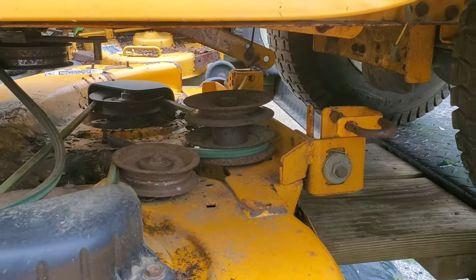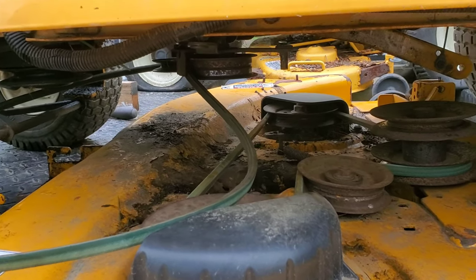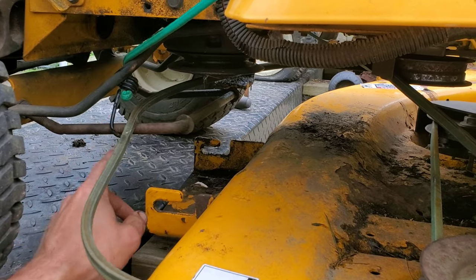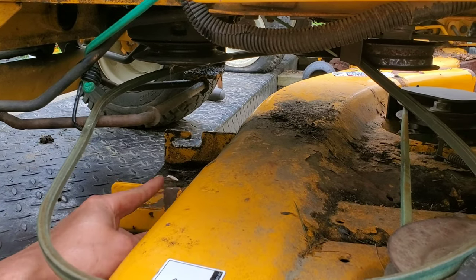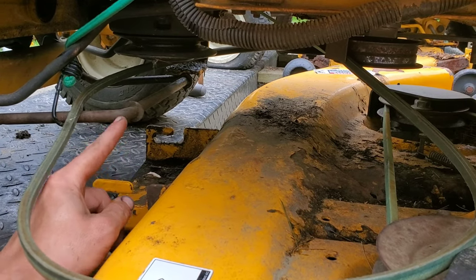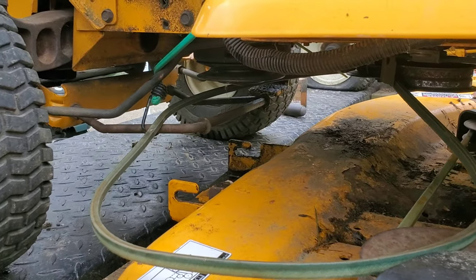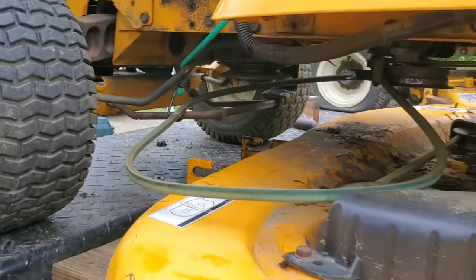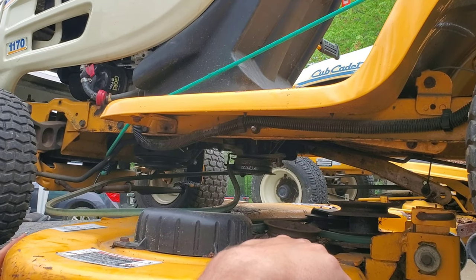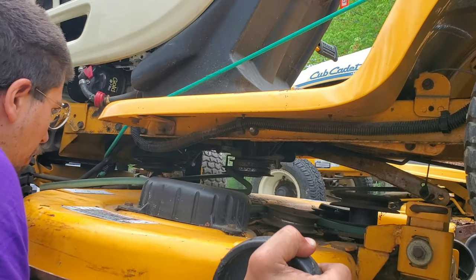We're going to try to do this on camera to show you guys what's going on. The first thing we're going to do is slide it in and line up this with the front of this. Each one of these tabs is going to go on the outside of the washers that are welded onto the bar. Then we're going to push down on this, lift up on this, and set it on the bar.